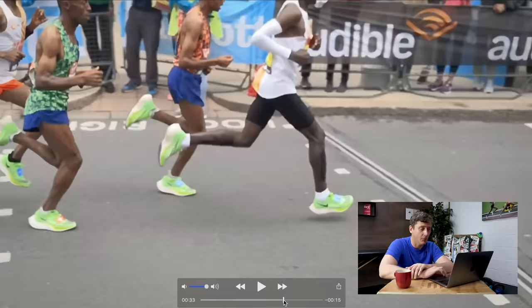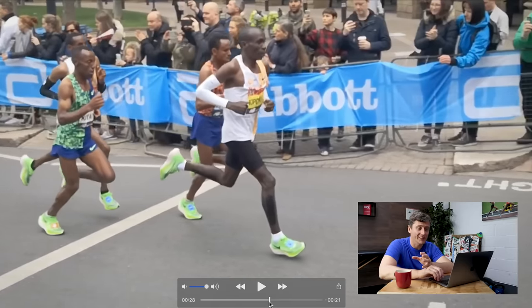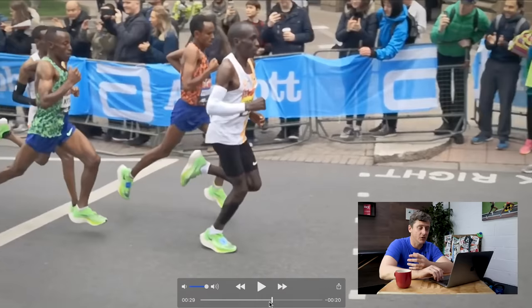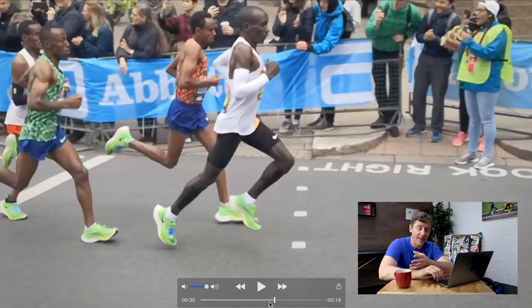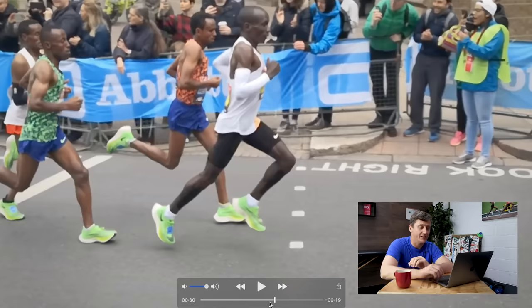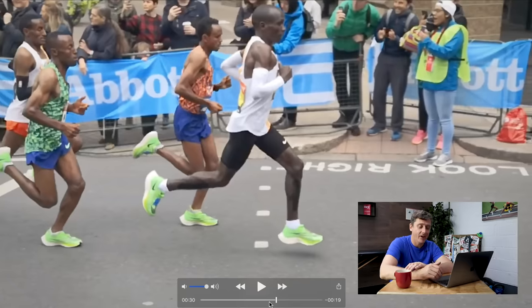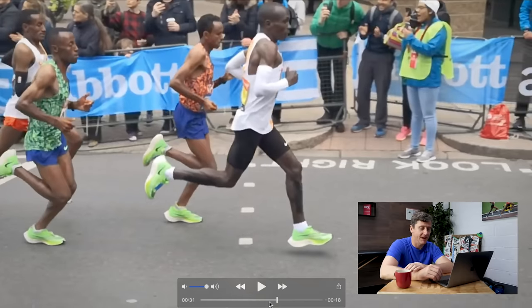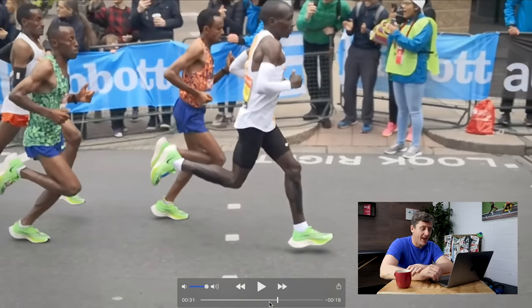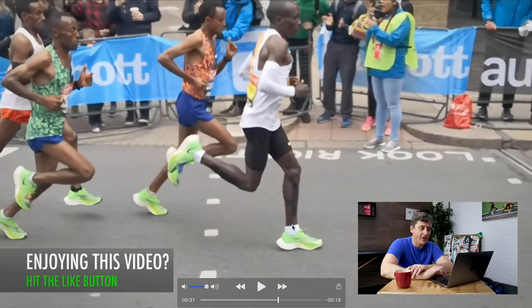Which brings me on to the next point: stride length. No matter what pace you're running, the real key is to create the stride length you need to run at that pace — the ground coverage required — without over-striding, without landing that foot ahead of a more extended knee, and therefore too far ahead of your center of mass. Kipchoge manages to strike the ground with his ankle underneath a flexing knee.